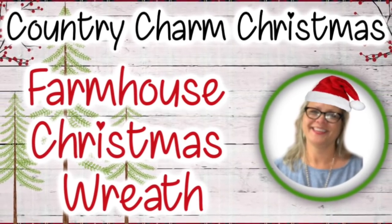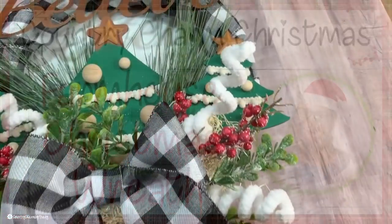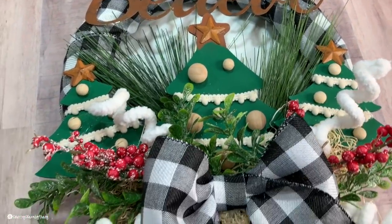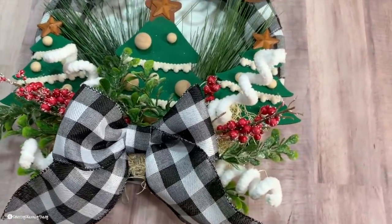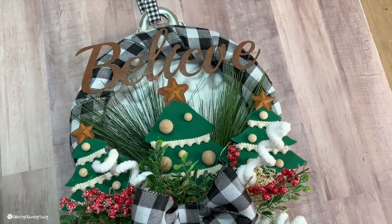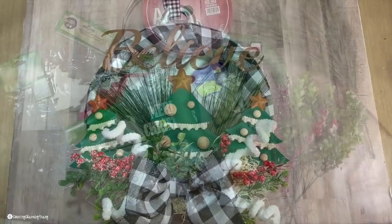Hello my sweet friends, this is Tracy. Today I am sharing a farmhouse Christmas wreath using items from the Dollar Tree, Hobby Lobby, and Walmart. Let me show you how I put this little wreath together using these supplies.